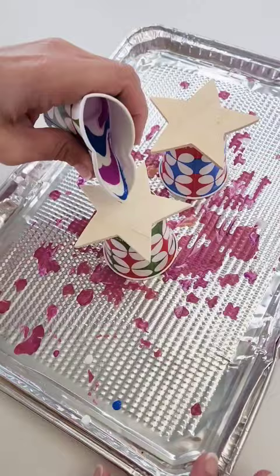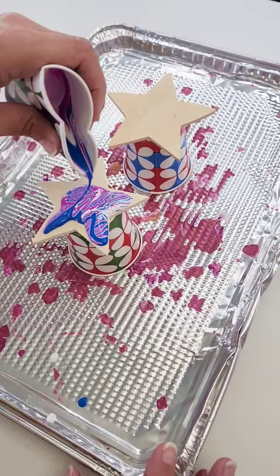Then I'm going to squeeze the cup together and just pour it all over the wood. I can tilt it a little bit to get the full surface covered, let it dry, and I have these gorgeous colorful stars.